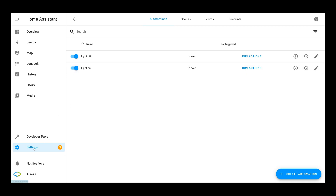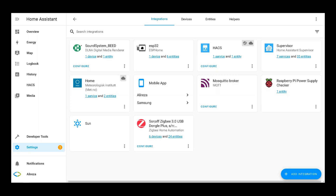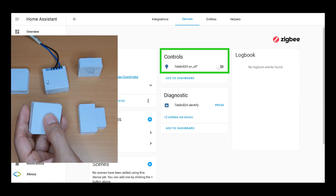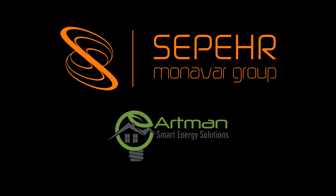After creating the automations, both are enabled. Navigate to Settings, Devices and Services, select Sonoff ZigBee USB dongle, click on the six devices, then click on Light. The light is off. One press of the wireless switch — the light turns on. Double press — the light turns off. Integrating Sonoff ZigBee devices with Home Assistant using the Sonoff ZigBee USB dongle is easy and simple, and there is no need for changing firmwares. Thanks to the Sepermanavar Group and Artband Company for supporting me. I hope you enjoyed this video — give it a thumbs up, subscribe, and I'll see you in the next video.